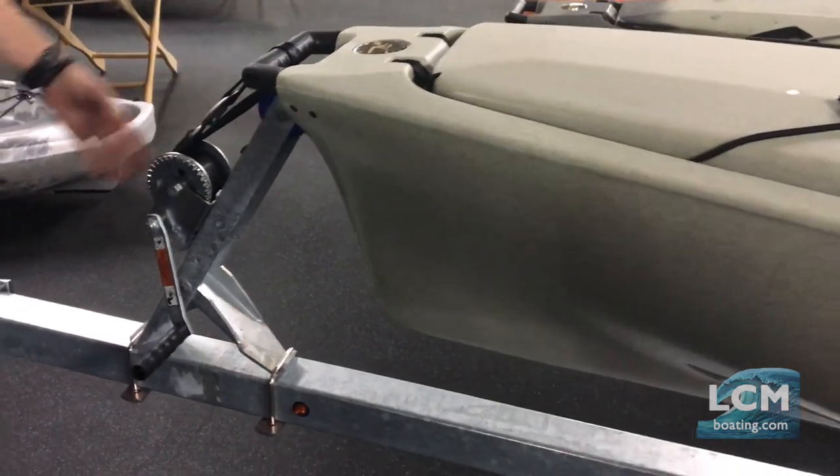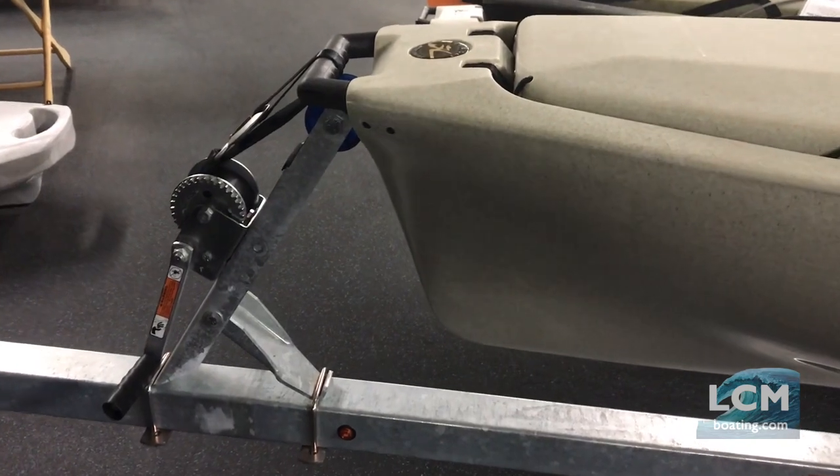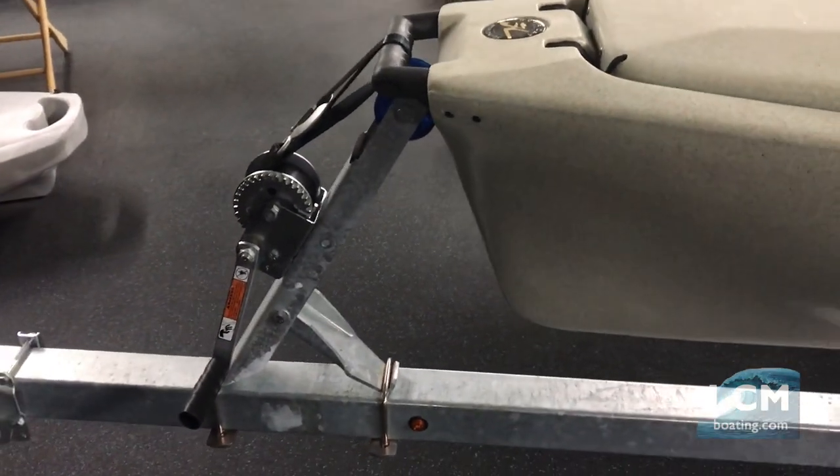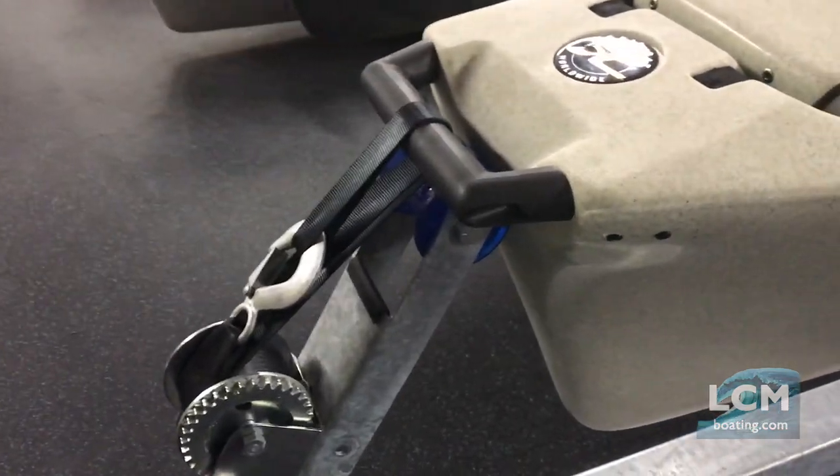On the front here, you can see that we have a winch that we can use to winch the boat up the cradles and bring it onto the trailer as well. And there's a nice roller here — this is all adjusted to fit this boat, so when it bumps up against the roller, you're all done.